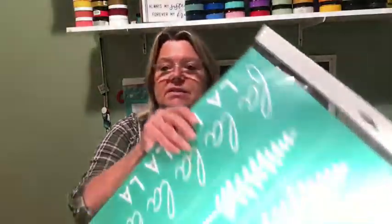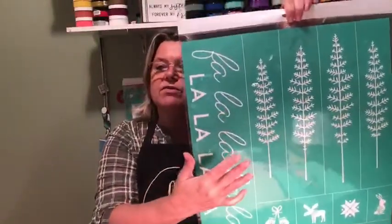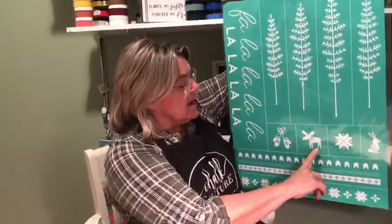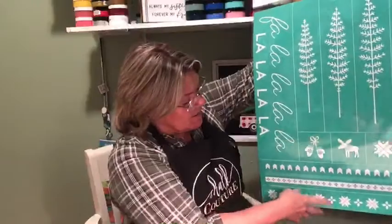Today we're going to be working with a transfer called Falala. This is an E-size transfer — it's the largest size Choc Couture has. It's got four beautiful Christmas designs: Falala text, mittens, a moose in a quilt pattern, a bunny, and some border stripes. Really, really fun and very versatile.